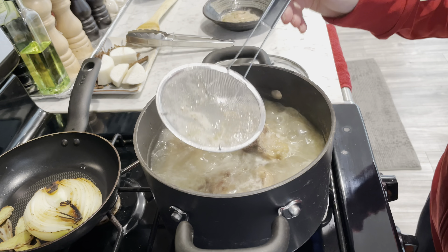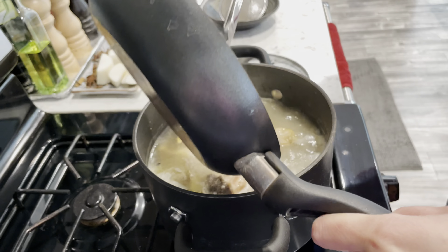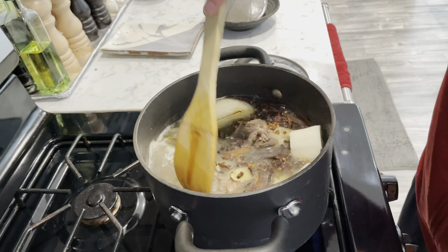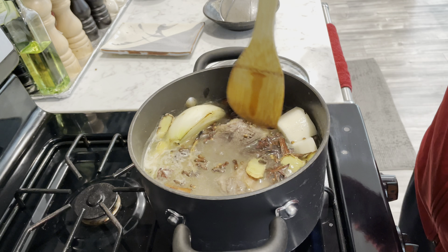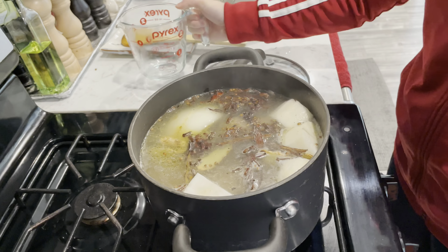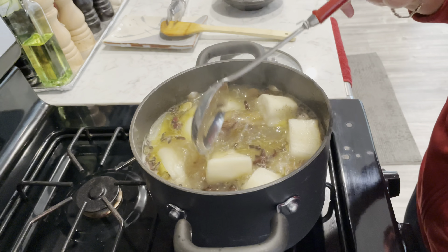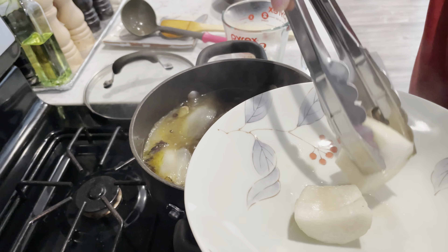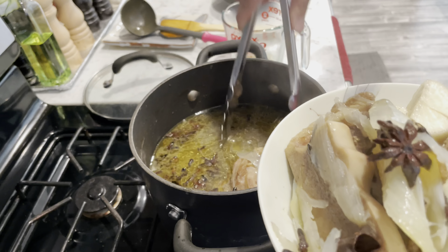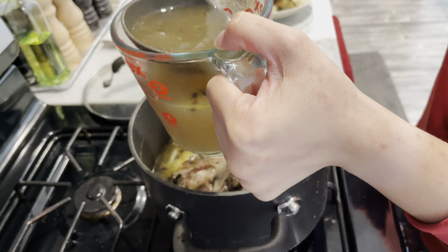I continued to boil the bones and once there is no more scum, I added the spices and vegetables. I added a little more water just so all the ingredients would be covered. After cooking for 30 minutes, I checked on the broth and it was extremely salty, likely from the salt I added at the beginning. So I removed some of the broth and replaced it with fresh water, hoping to dilute the saltiness.